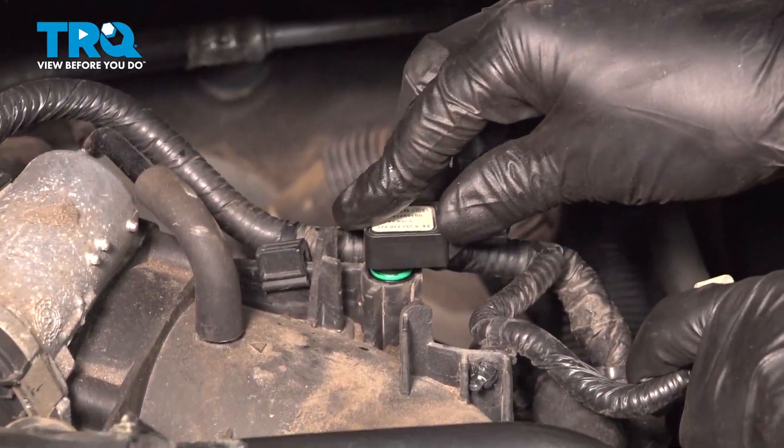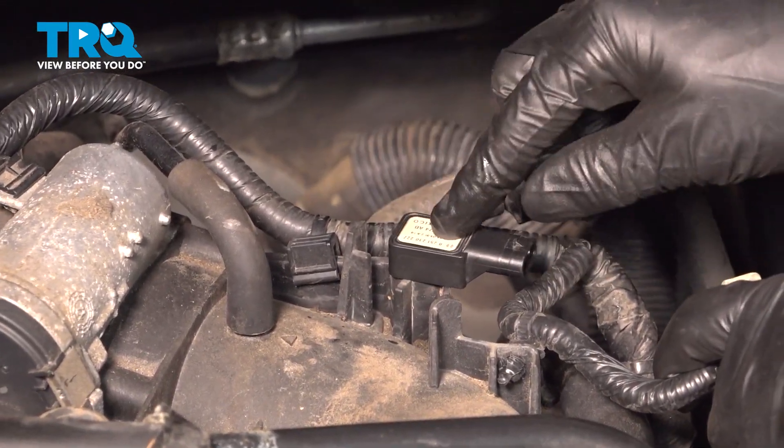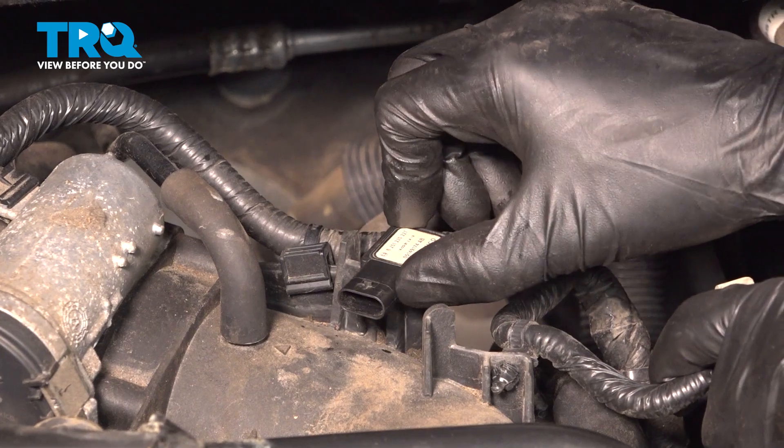Now take your MAP sensor, line it up with the hole, press it in until it clicks, and turn it clockwise to lock it in.